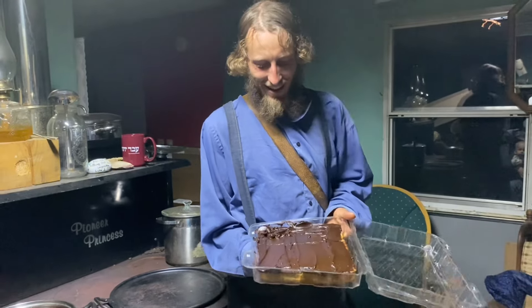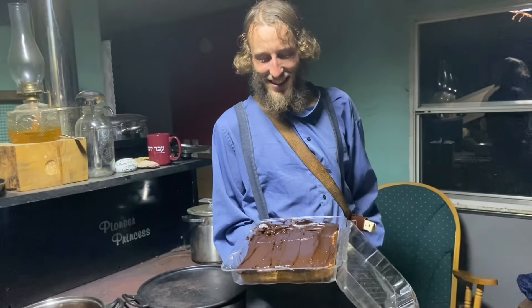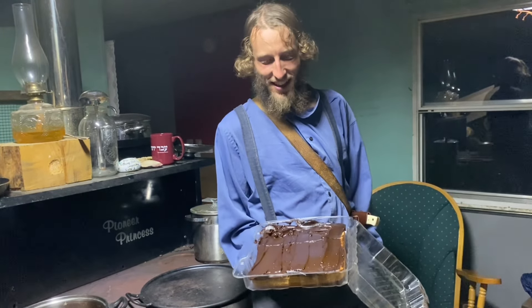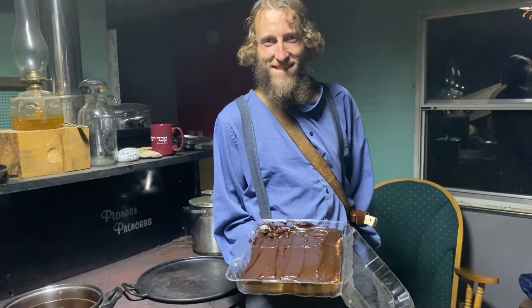Titus, my mom made this cake all the way from Kansas for you. The cake is made of spelt flour and the icing is made of carob and avocados and maple syrup. We'll post the recipe in the description.